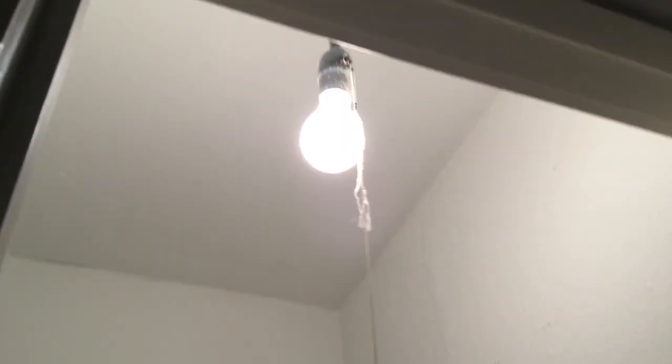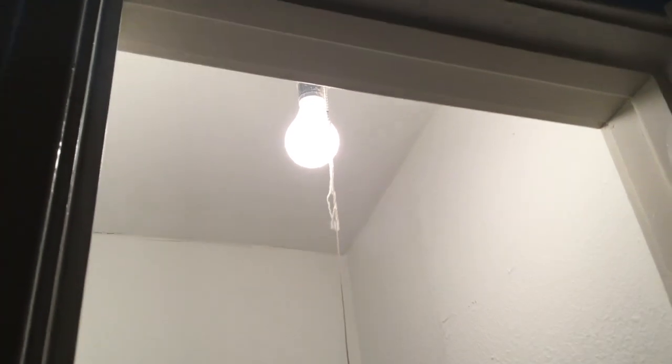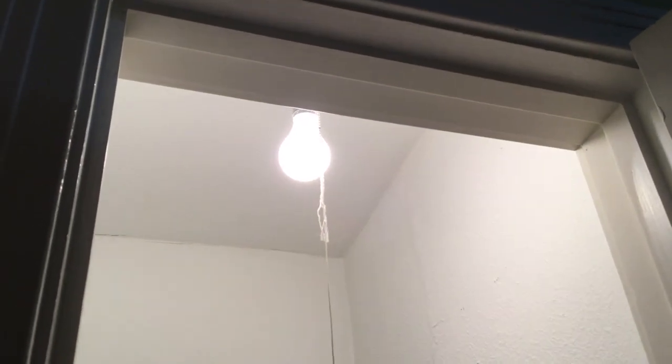I'm getting ready to change this fixture out. What do I need to do first? Let me show you what's going to happen. I have to change that fixture — right up there, see, it's the old-fashioned one. I have to change it to a new one. I will keep a pull string with it — that's what this one works on. It turns it on and off. What do I need to do first? That's question one — when I'm changing this fixture out, what do I need to do first?